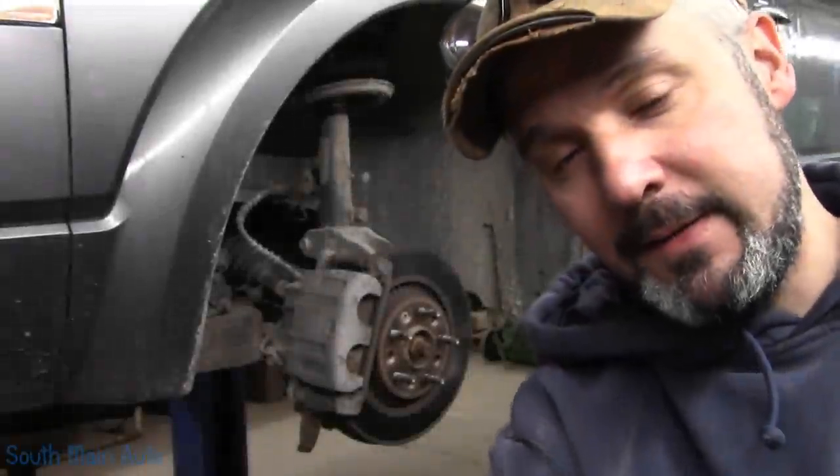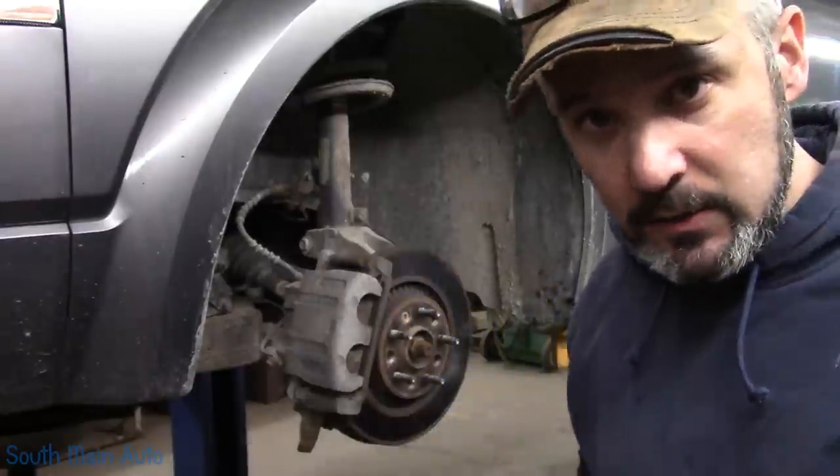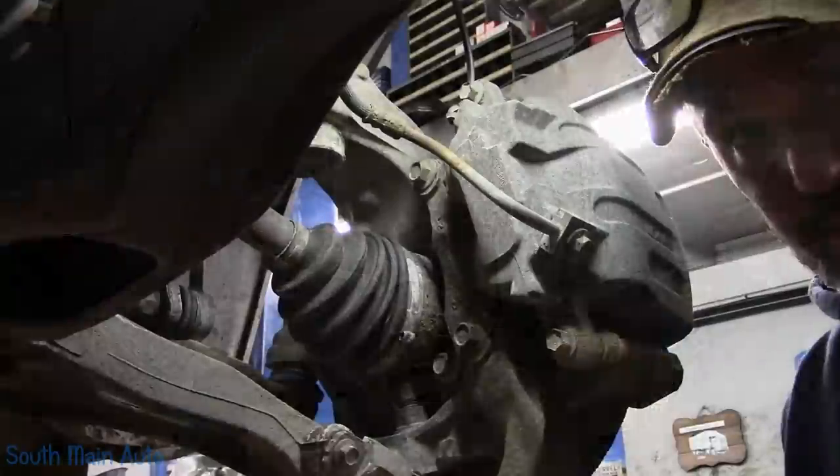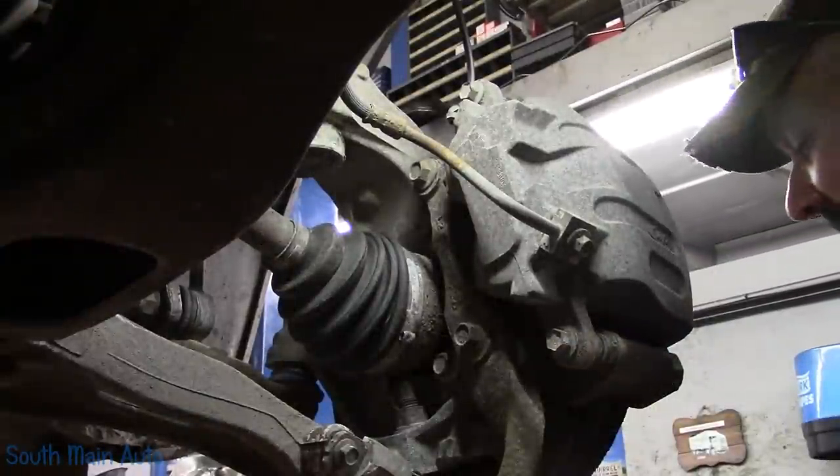Hey there, viewers! Welcome back to the Self-Main Auto Channel. That's a 2006 Ford Freestyle — needs front brakes. I honestly have no idea if that's how people who drive Freestyle say it, but that's how I envision it.